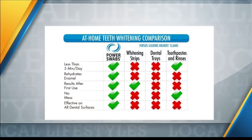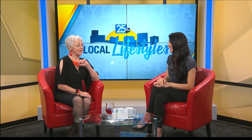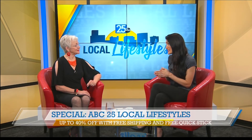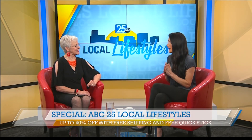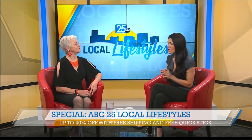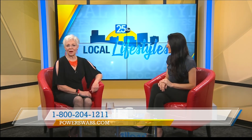Do you brush your teeth before you do it? Brush your teeth and then do your Power Swabs. This is as easy as brushing your teeth — it's so quick. You can just slip it into your routine and get those results immediately. The deal today is 40% off plus free shipping. We all love that free shipping — have it come right to your door. Mention the show, and we've got the 800 number and powerswabs.com.